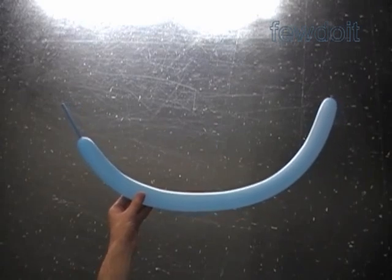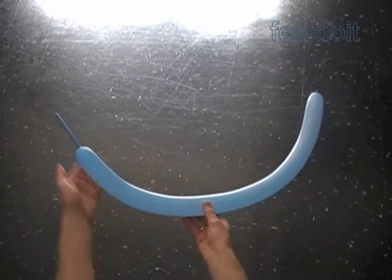Hello. Today we are going to make doll size furniture. Let's start with the box spring.